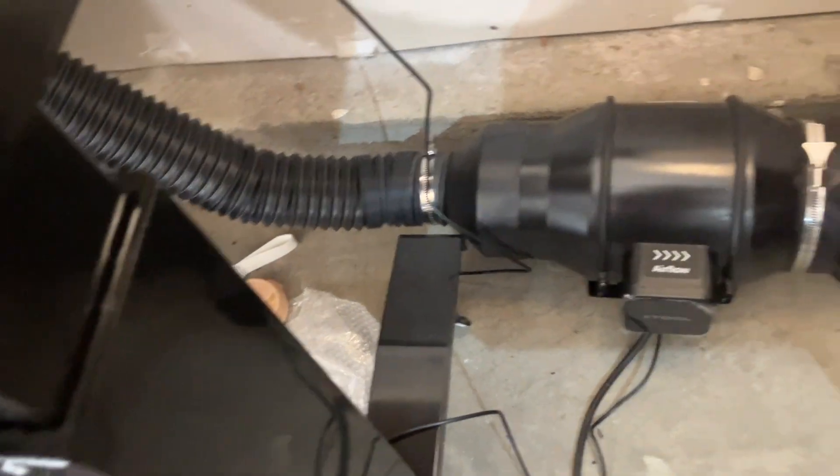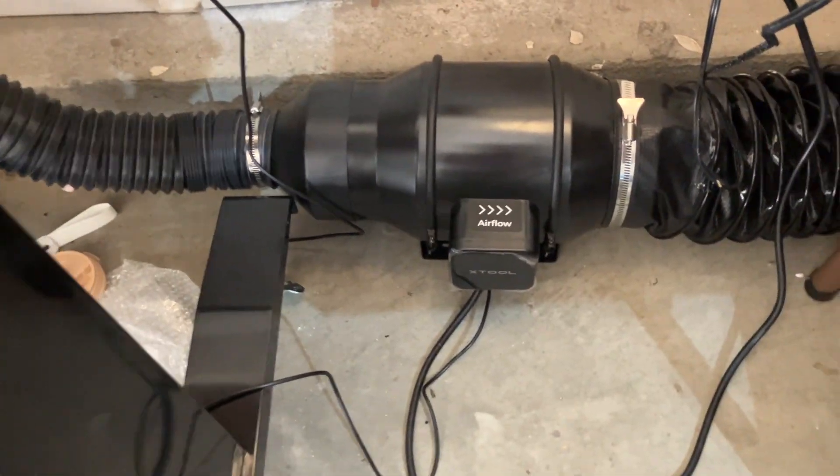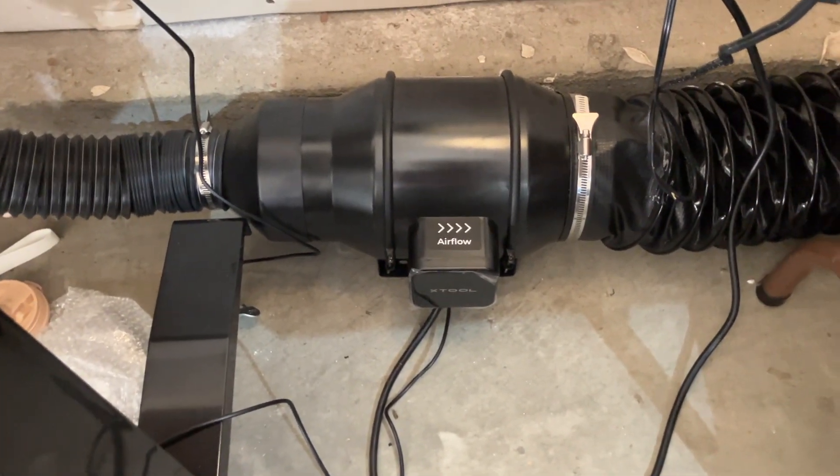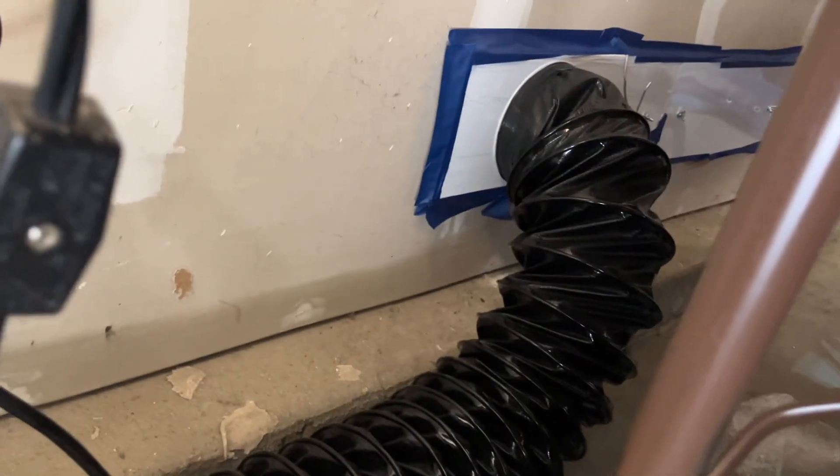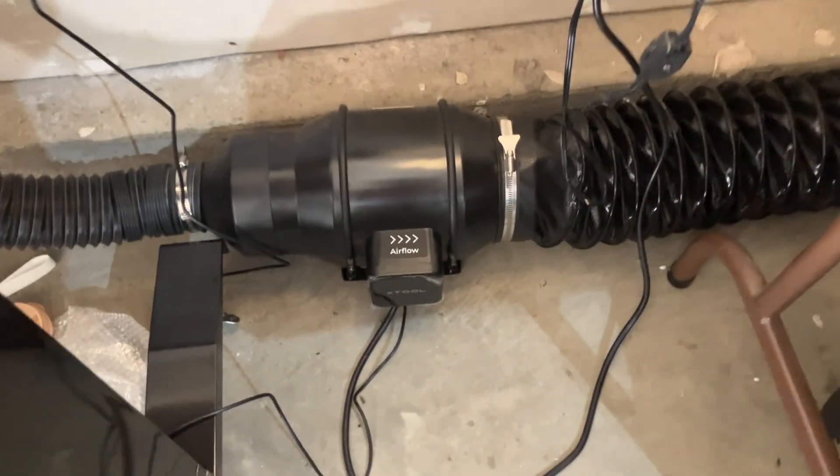Right now I have my X-Tool S1 set up in my garage. As you can see down here, I have the inline fan — currently it's the bigger version and I have it venting outside like this. So let's get into unboxing the new IF2.